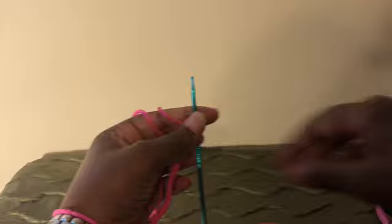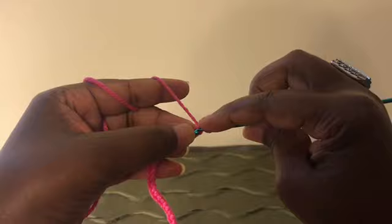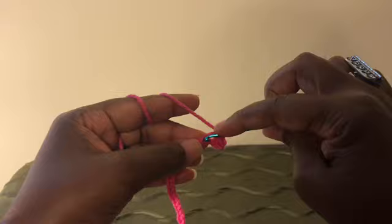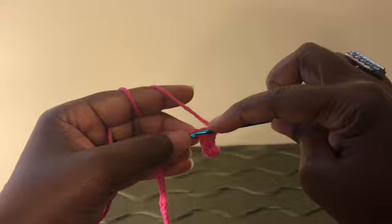Now that we have all that and your 40 chains, make sure your work is straightened out. Starting from the second chain from the hook — this is the first one — we're going to go into the second one and do a single crochet. We're going to do one single crochet all the way to the end. To do a single crochet: go into the next stitch, grab your yarn, pull through — you have two loops — grab the yarn and pull through both. Do single crochets all the way to your last stitch.